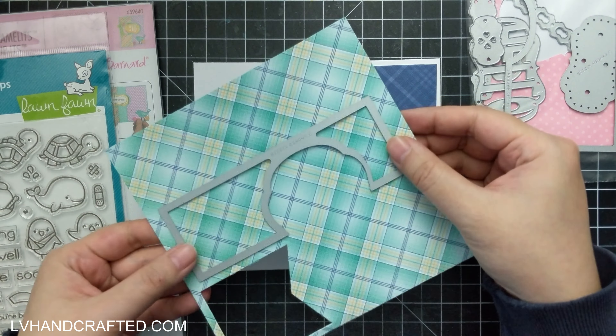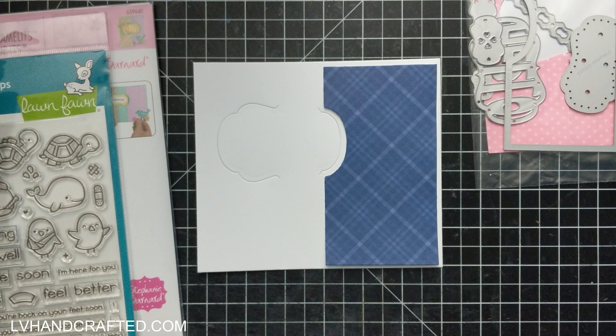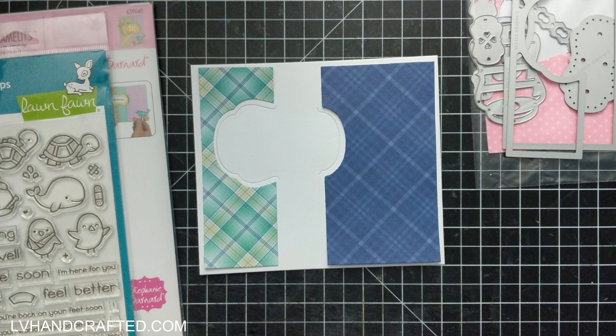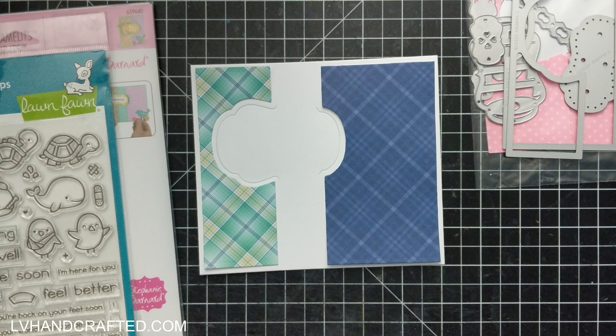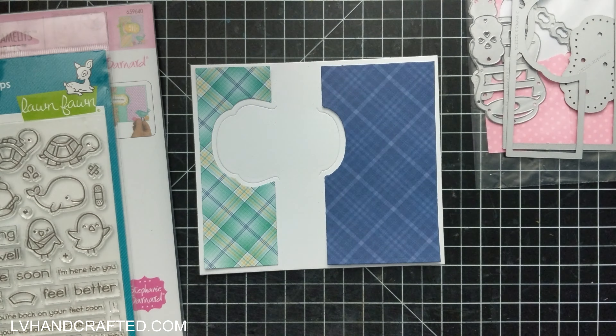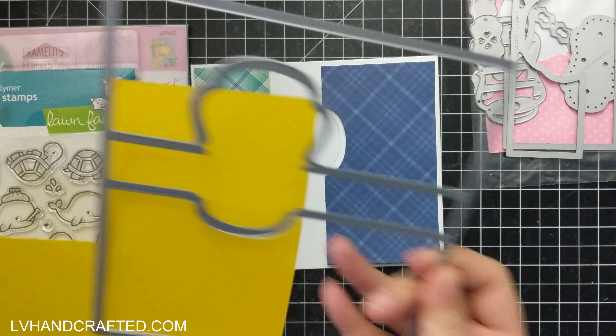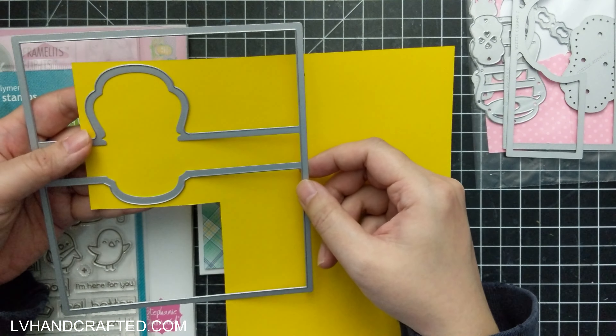I'm combining with this die set a stamp set from Lawn Fawn that is really awesome for the Flip-It mechanic because it's called Get Well Before and After. That before-and-after aspect is really cool because on the front you can have the before image, and then on the back you can have the after.